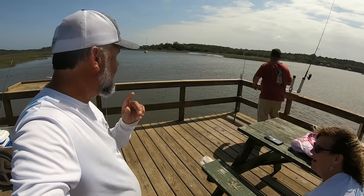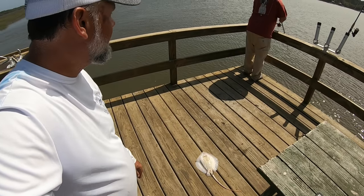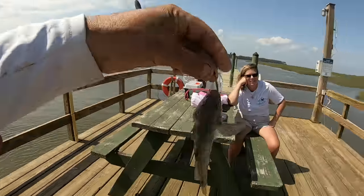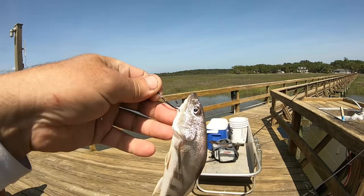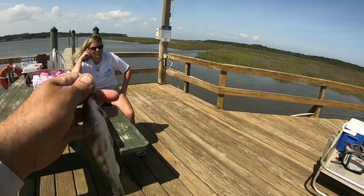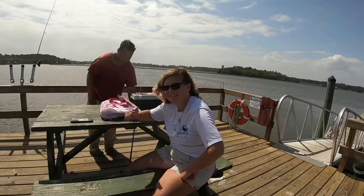We might have to find a way to make some use out of these stingrays — what would you guys do with them? I got another one! They don't even have to bite Le'Grand's hook — he snagged it under the fish's jaw by his chinny chin chin. It's a little whiting — look at those dark black stripes coming out on that little whiting. We'll keep him for crab bait.